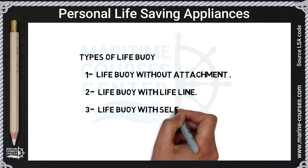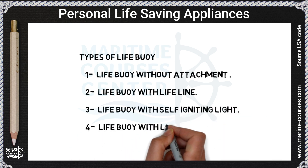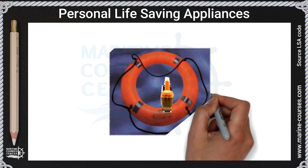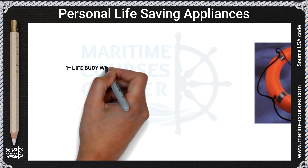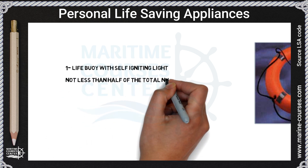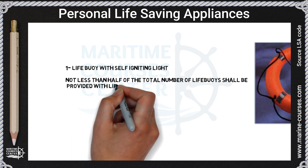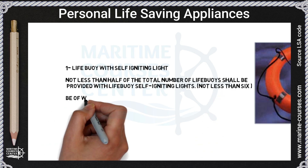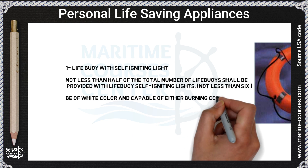Three, life buoy with self-ignition light; and four, life buoy with light and smoke. For life buoy with self-ignition light, not less than half of the total number of life buoys shall be provided with self-ignition lights — not less than six.